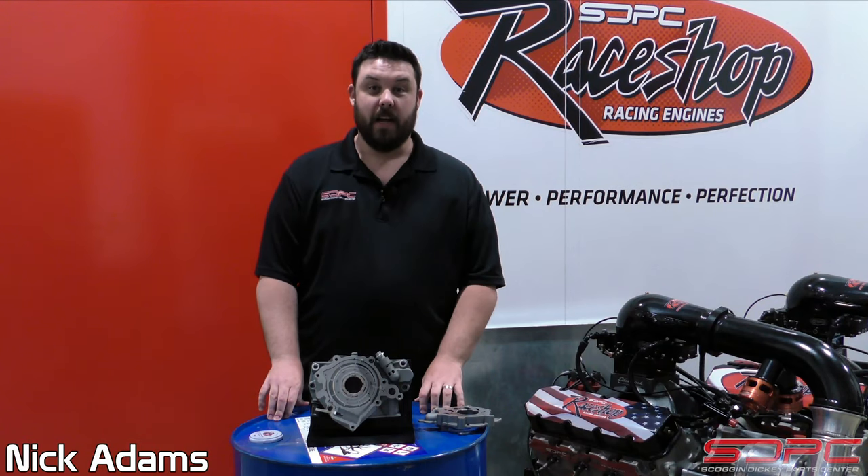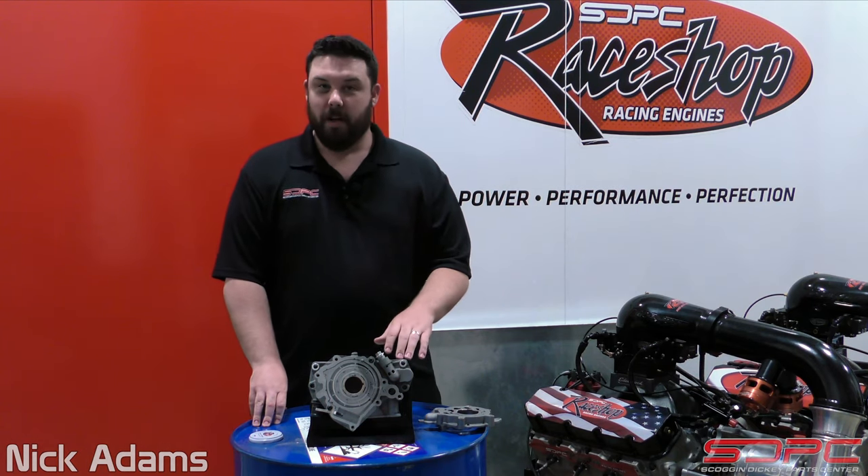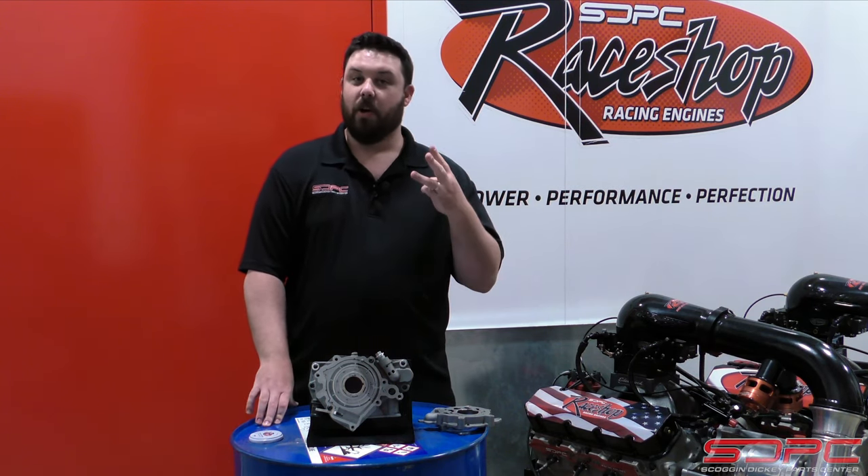Hey guys, Nick here at Skog & Dickey. Today we're doing another tech video. This one is covering the oil pump in your Gen 5 car, truck, or SUV.